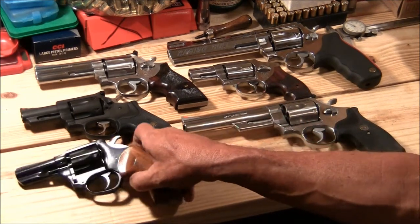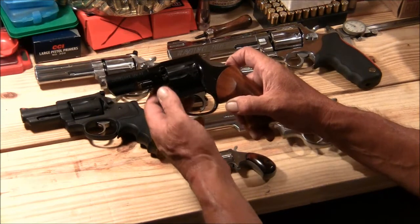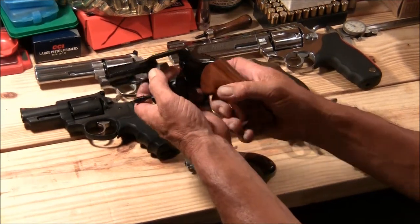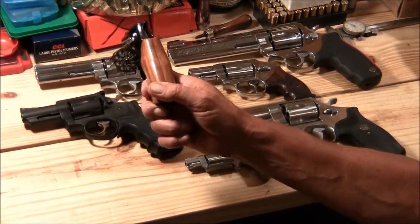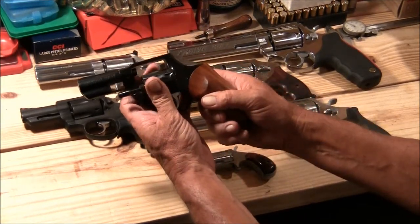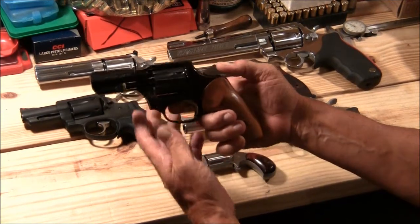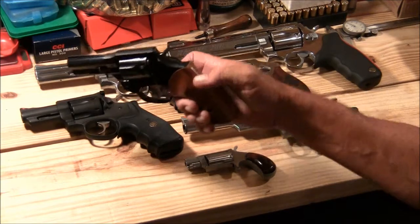This one here is a High Standard Centennial Mark IV. It's a .22 Magnum double-action nine-shot. Pretty nice gun. This gun was made in the early 70s. Like I said, it's double action and it's got pretty nice bluing on it.